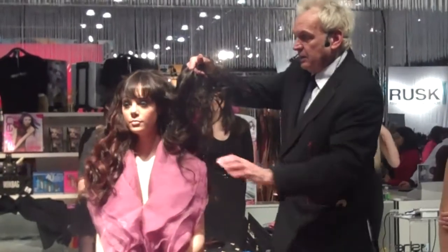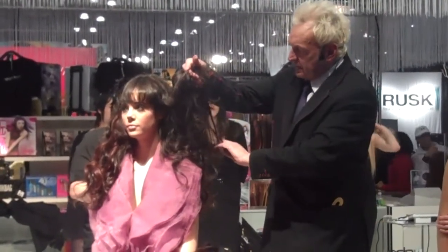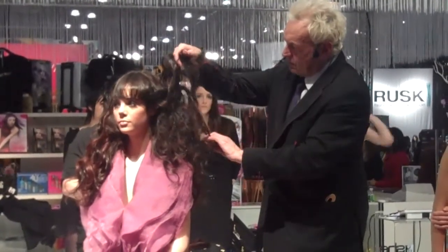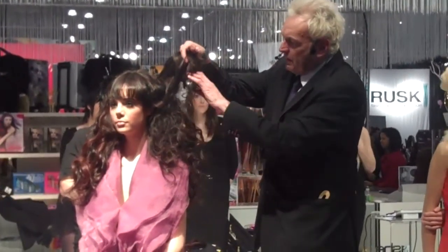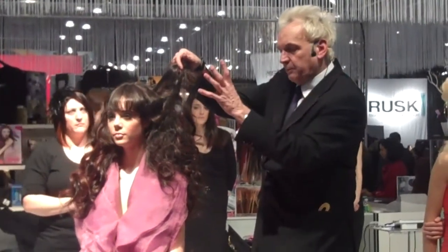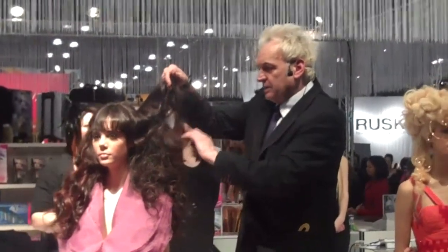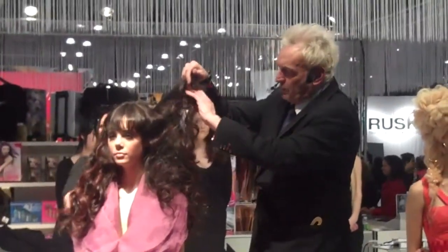With my right hand, I hold the hair up. With my left hand, I take the hair to the right, to the left, to the right, to the left. What am I doing by doing this? I'm building the hair up. Because the hair is lighter in weight, it's going to be much fuller. So I can literally build the hair this way and that way.